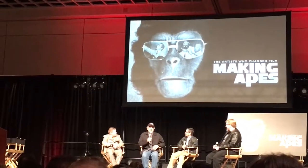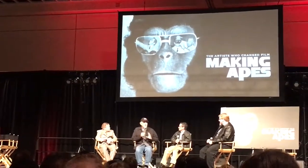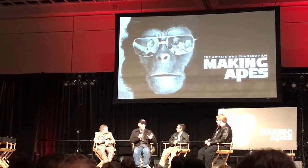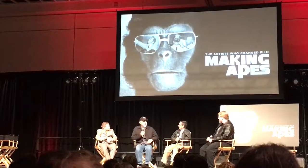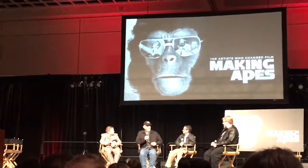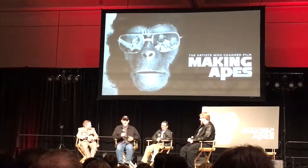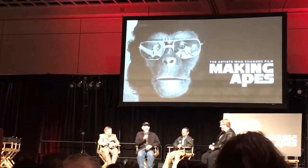I wasn't very good at that time. But because I wasn't very good, it looked a little human, a little ape. When Mort Abrams was walking around trying to figure out what was wrong with what John was doing — they were beautiful pieces — Mort walked into the back room and saw my gorilla head. He called Arthur Jacobs and said, 'Look at this. This is what we're talking about.' And I'm a young apprentice, looking at John Chambers — this big, tough Irish guy — and I thought he was going to kill me.